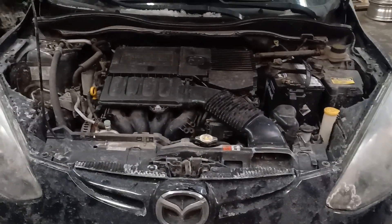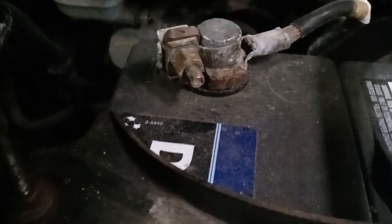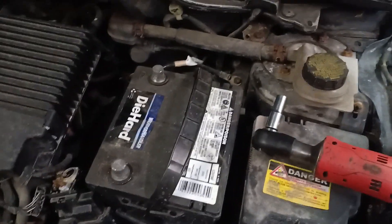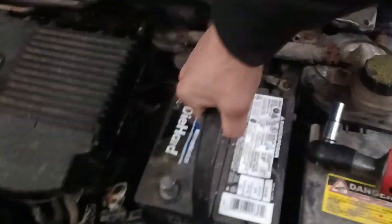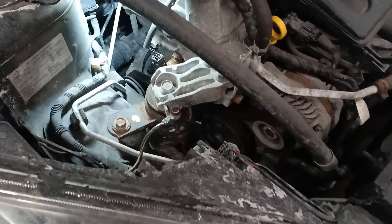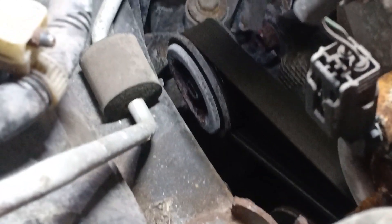First thing you'll do is pop the hood open and remove the negative terminal on the battery — that's a 10 millimeter. I'm also replacing the battery on this vehicle, as it did die pretty hard. Next, locate the alternator, which is right there in front of the vehicle, and also the tensioner pulley, which is towards the back of the engine right there.